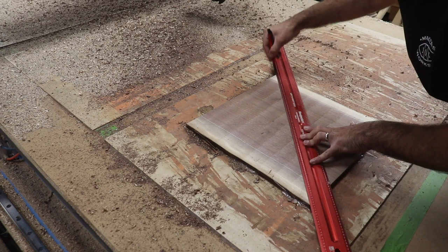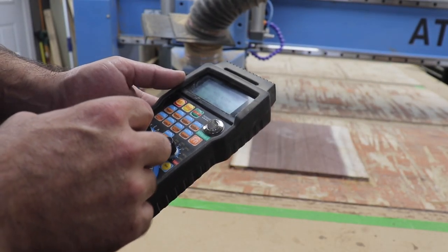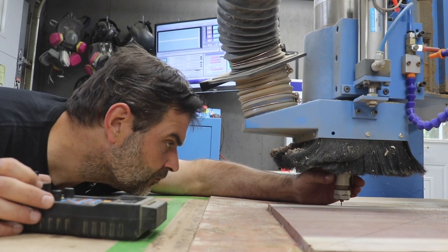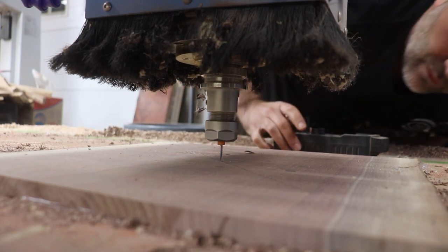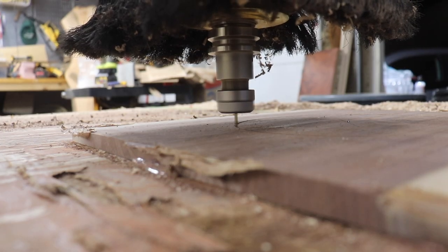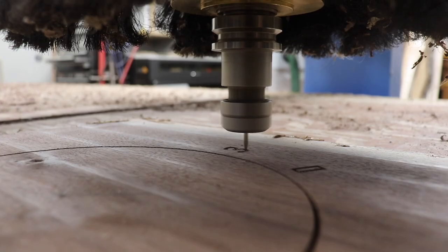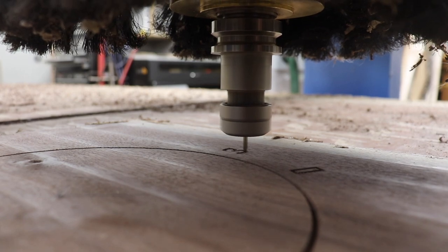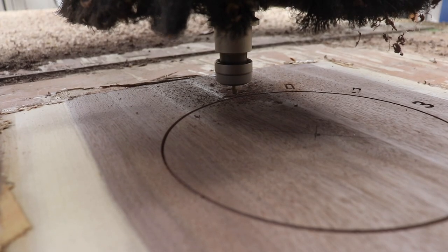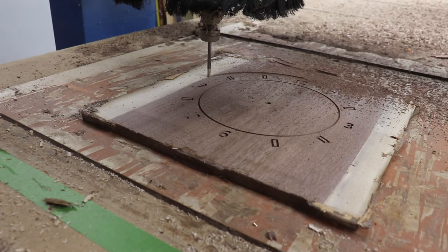I'm finding the center of the slab and homing my CNC router to that point so I can run the carve. The first carve is with a 30 degree v-bit to get the details, and then the outer shape can be cut out with a quarter inch end mill.